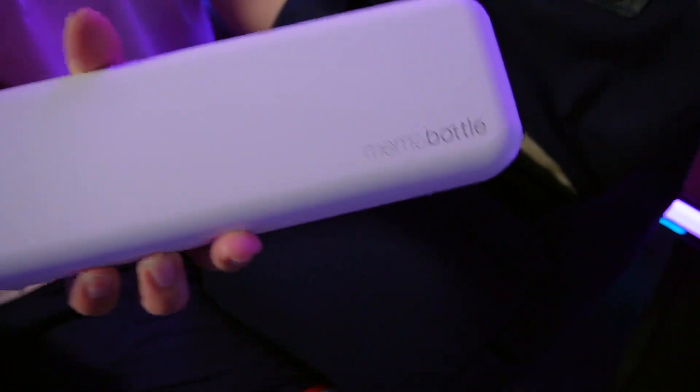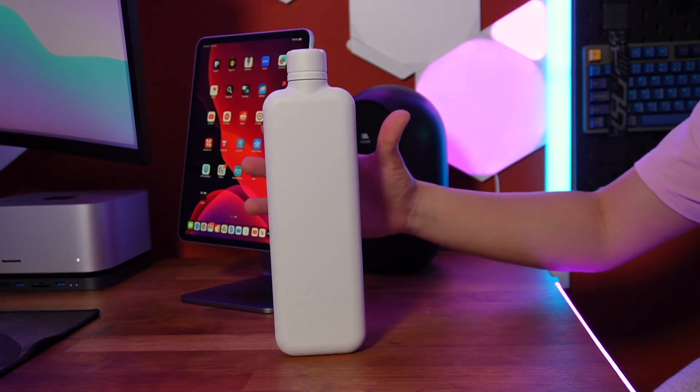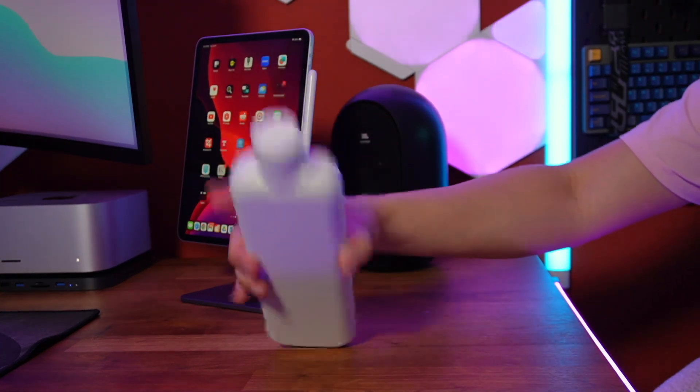This bottle slips into small spaces in a bag much more effectively than traditional round bottles. The big downside is that the Slim can't stand upright on its own due to its flat shape — the irony of that. Still, the trade-off of being able to transport this premium stainless steel Memo Bottle in just about any bag of any size might be worth laying it flat on a table.